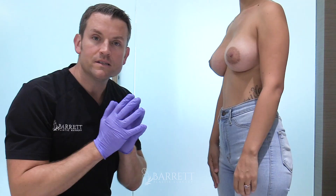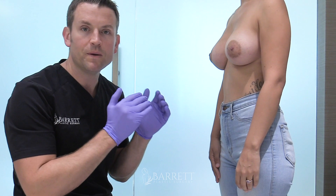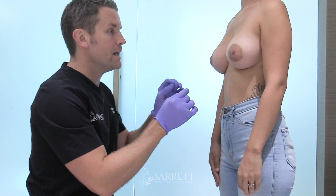Hey everyone, this is Dr. Barrett. I want to show you this quick video on how to massage your breast implants. Our patient has bilateral smooth moderate profile plus silicone implants and she's now six months post-op.